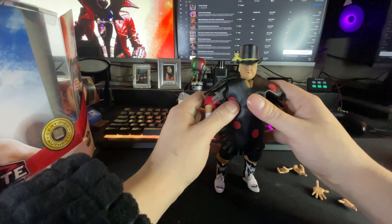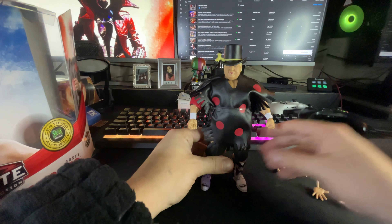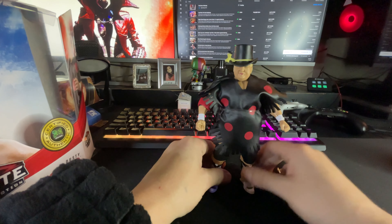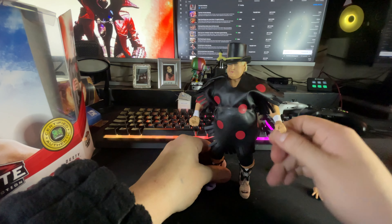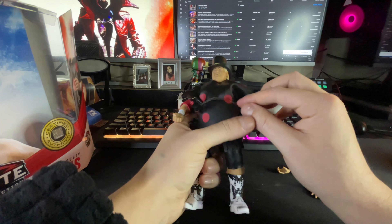I think they have another Dusty where it's yellow polka dots. For now we'll keep the two fisted hands — I'll probably just display him with the fisted hands. Heck yeah, man. Now let's get this top off of him.